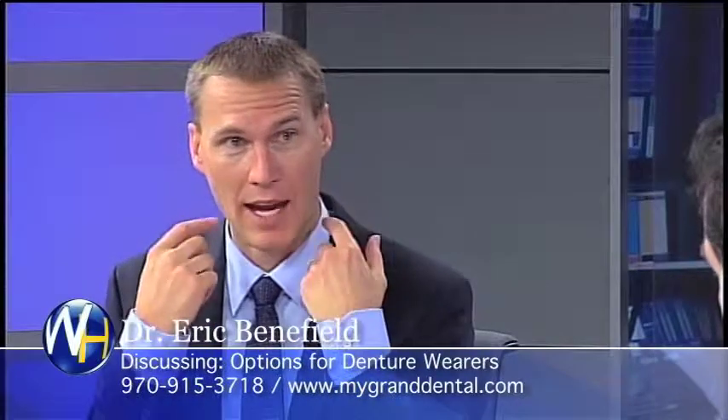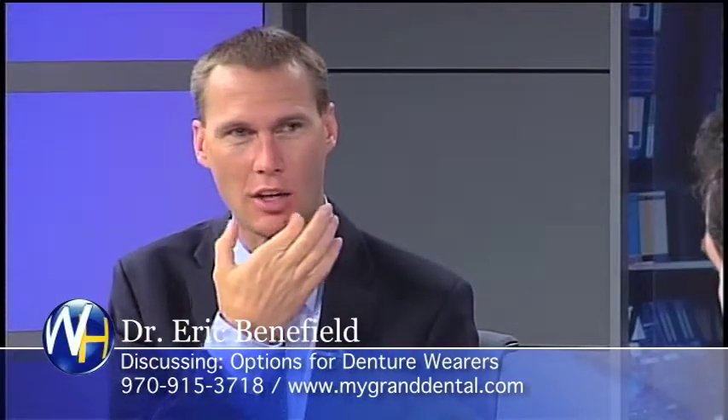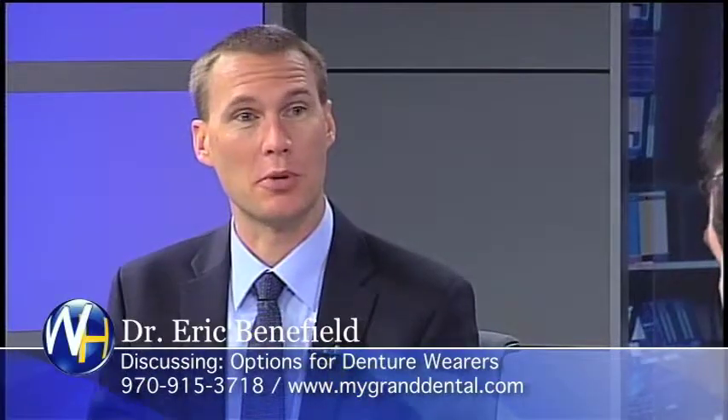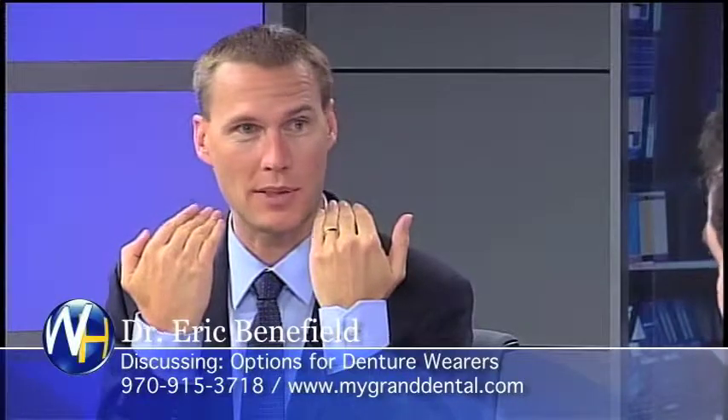If you're wearing a partial denture and you don't have teeth in the back for the partial denture to rest on, most people find their partial denture, even though it hugs onto the teeth that are there, it kind of gets floppy in the back. So a lot of times we'll put a dental implant on each side in the back — that's like having a tooth back there. Their partial can snap into the implants, and all of a sudden, no more floppy.